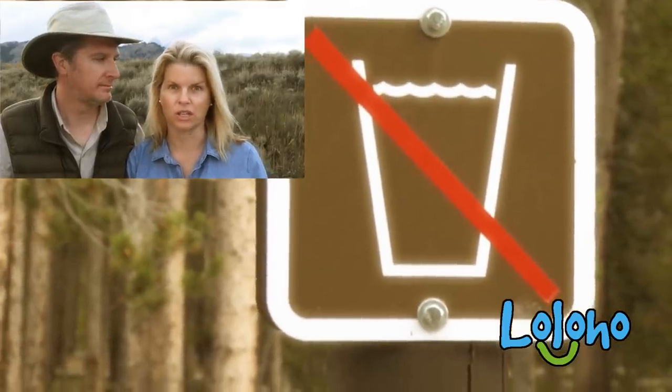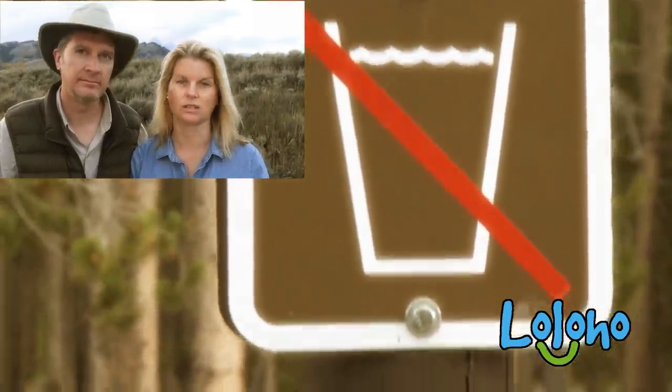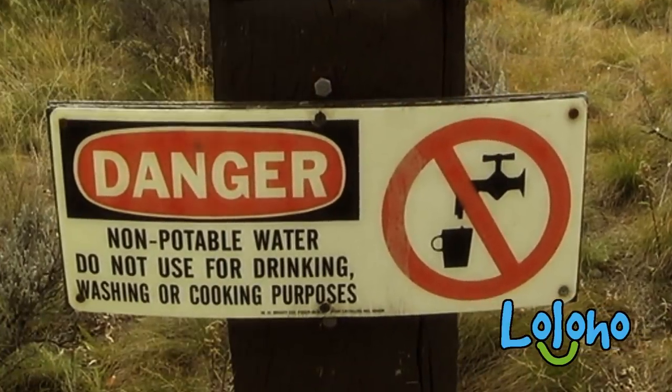Do not fill your freshwater tank with non-potable water. Do not take a drink of that water — it is bad news. I've seen people wash their hands with it; I've even seen photos of someone washing their hair with it. It never ceases to amaze me what people don't pay attention to.